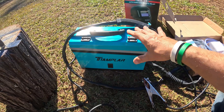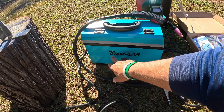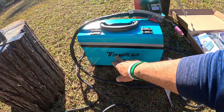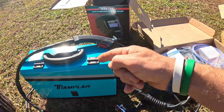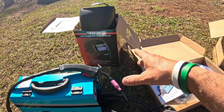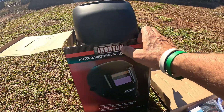In this video I'm going to cover a welder I have here. This is by the company Tamplera — a four-in-one welder setup. I'm just going to show you how it came in to me. I have some accessories here that I also purchased with this welder.